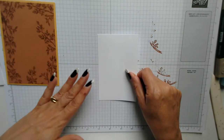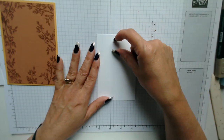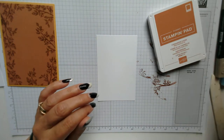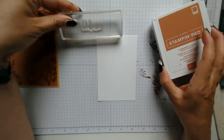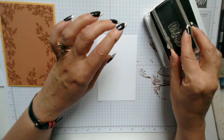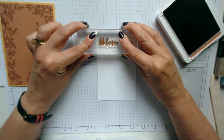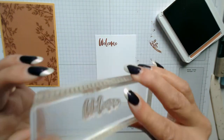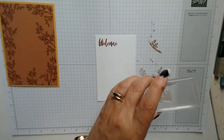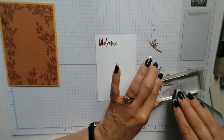The next thing to do is this layer is going to go onto here. Because I'm going to be putting in the three houses, I want to put the sentiment up there first so that I know how much room I have. I'm going to use the cinnamon cider again and use the word 'welcome', popping it up in the top left hand corner. I'll then wipe that off so it doesn't go anywhere.